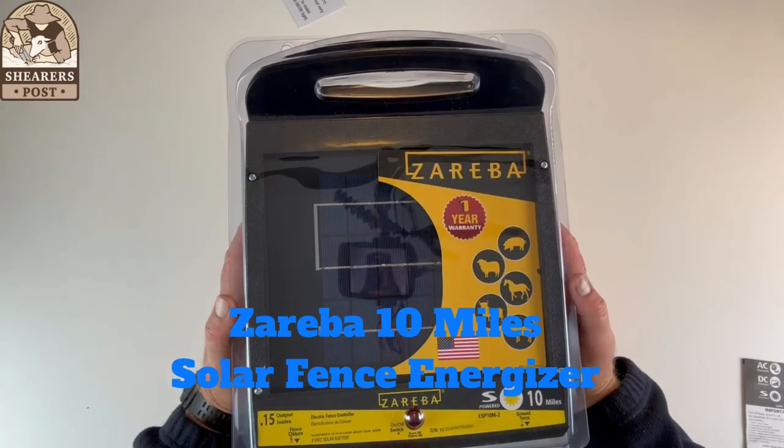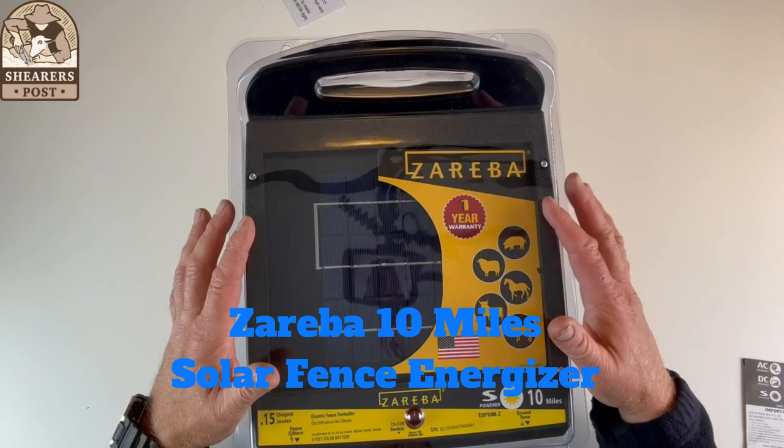Hi, it's Justin from the Shearer's Post. Today I'm going to do a review on the Zareba 10 mile solar powered electric fence energizer.